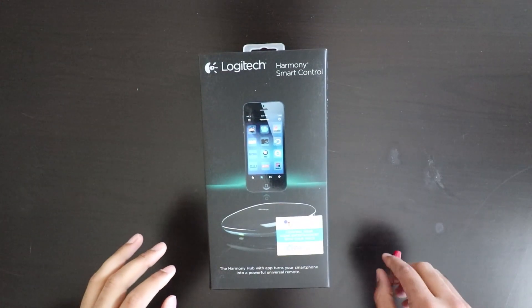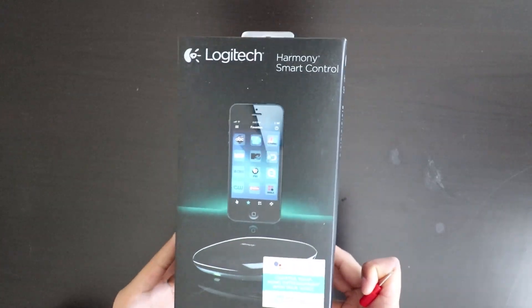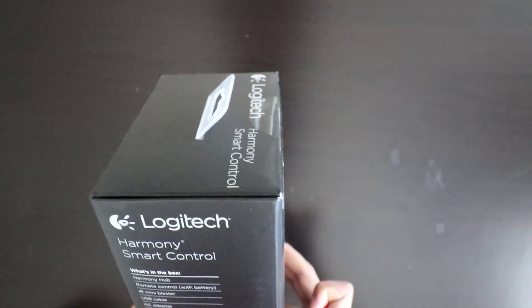All right, so here it is. This is the Logitech Harmony Smart Control. It is a control that works with Alexa and Google Assistant.